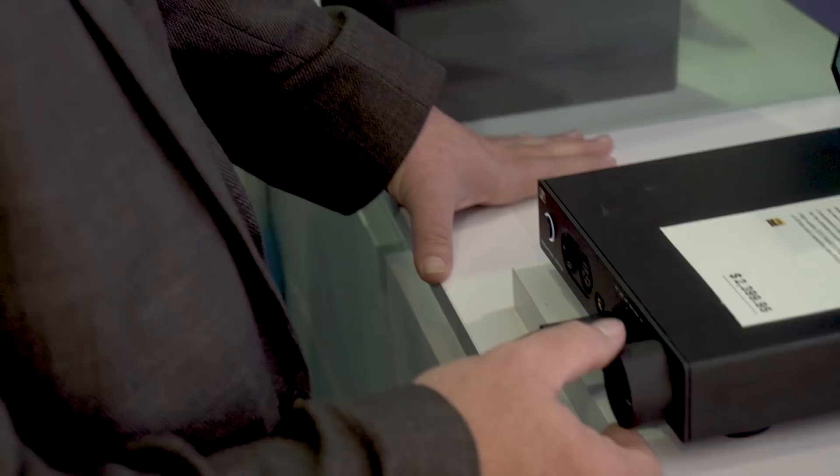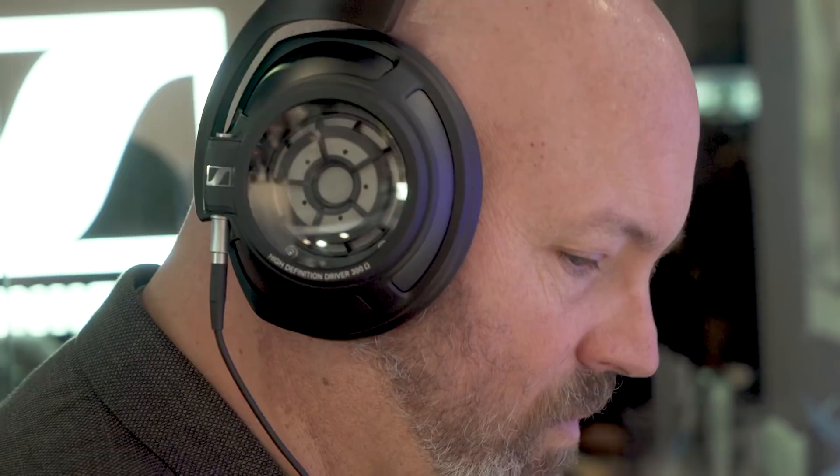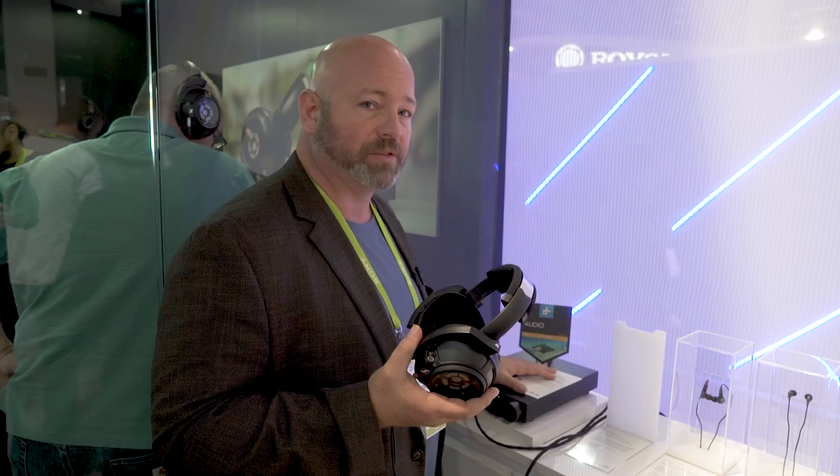If you have any questions on headphones, headphone amps, or anything like that, give us a call at Crutchfield, chat with us online, or send us an email. We've got advisors ready to help you get the right headphones for you. Thanks for watching.